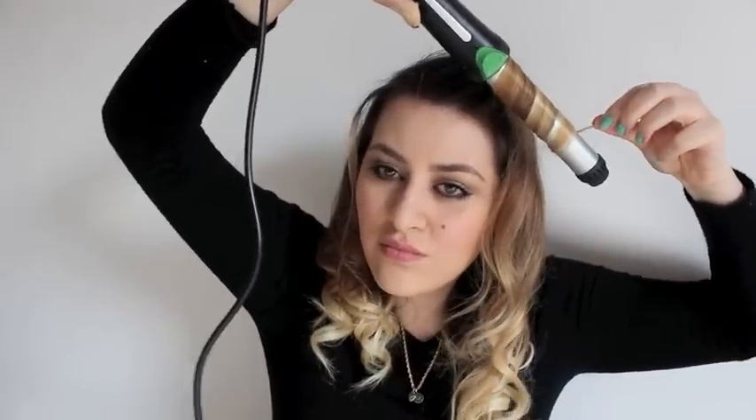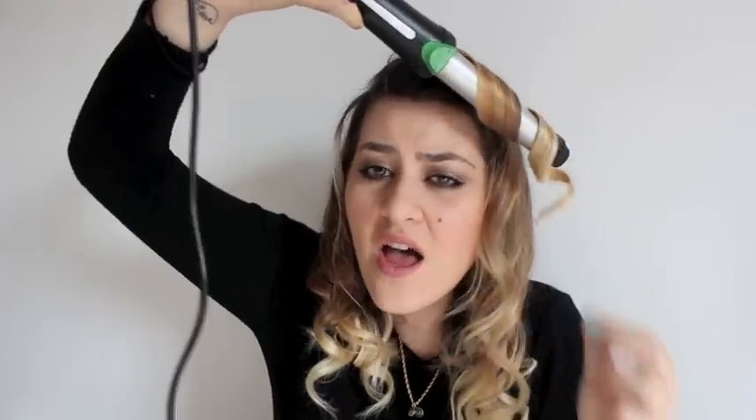I'm gonna curl my bang as well, again towards myself, but I actually wish I'd curled it the opposite way — I think that would have given it much more volume, but I didn't really think of it. Just hold it for a few seconds and sing a little song if that helps. I kind of realized my parting was a little too far to the left, so I'm just gonna curl this little tiny part as well so everything looks the same and nothing stands out.